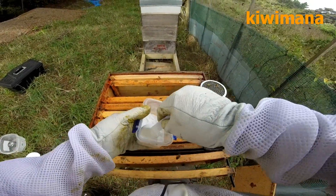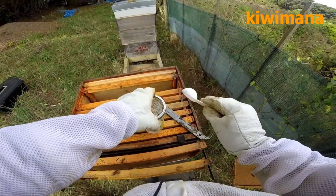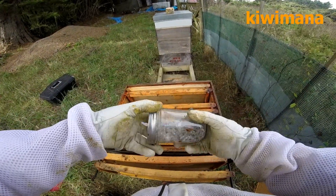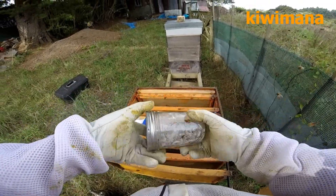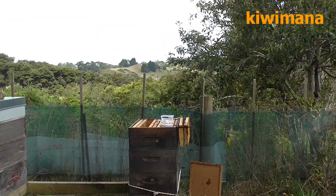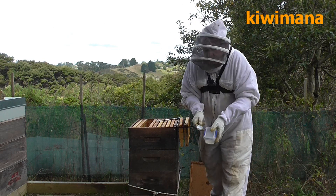Next step: two tablespoons of icing sugar. It doesn't really have to be exactly two tablespoons. Okay, so that's them, and you'll see that they're all rolling around in it, hopefully knocking off mites. So just give it a bit of a roll around, then just put it somewhere out of the wind. I'm just going to get some water to put in the bowl. I'll wrap this icing sugar up before we get some bees liking it, and then I just continue the inspection.